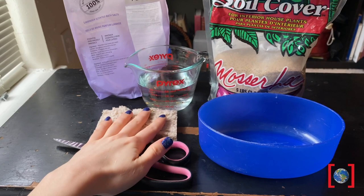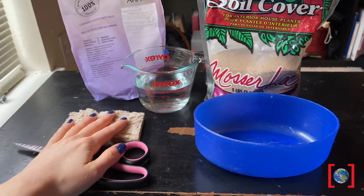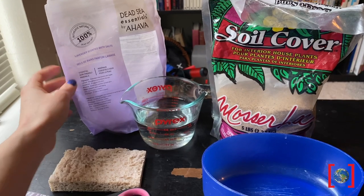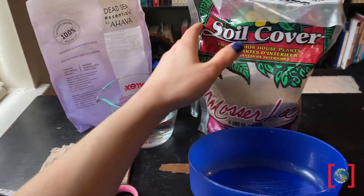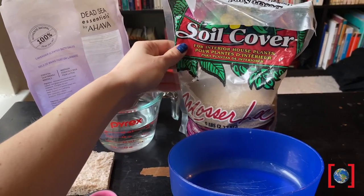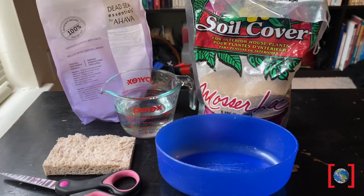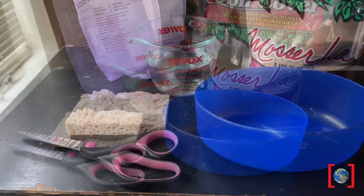You will need a few things to make these salty fossils. You'll need scissors, a sponge that you're going to cut into whatever shape you'd like, salt — here I'm using Epsom salt, but you can try this with table salt — water, and sand. You can try this with dirt if you don't have sand. You'll see I try it with both later on, as well as a container for all these things.